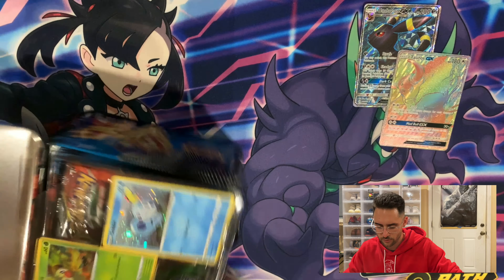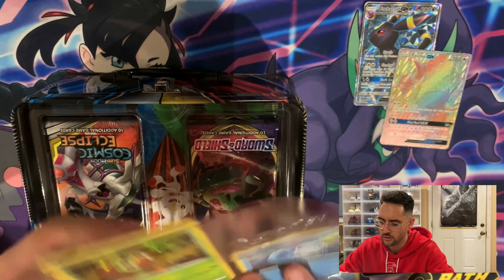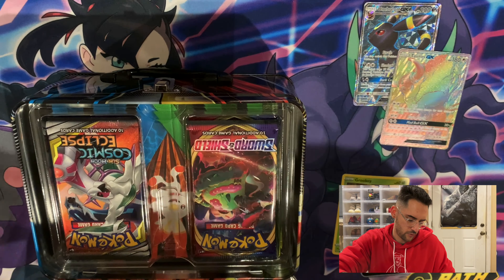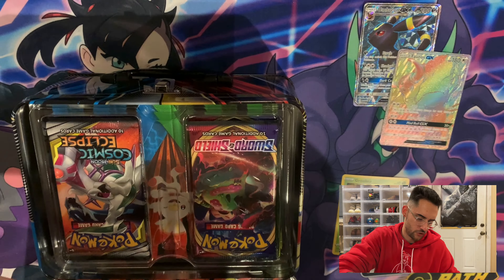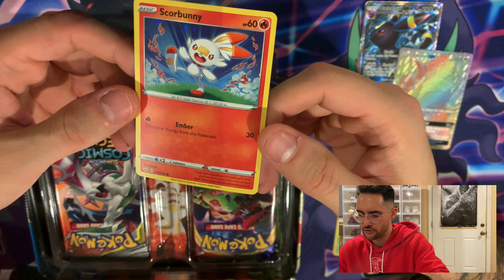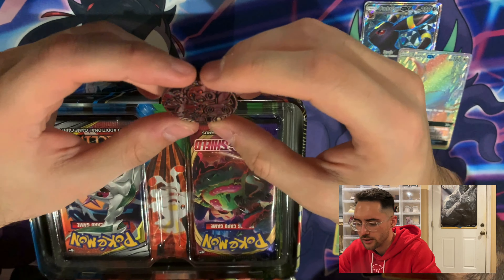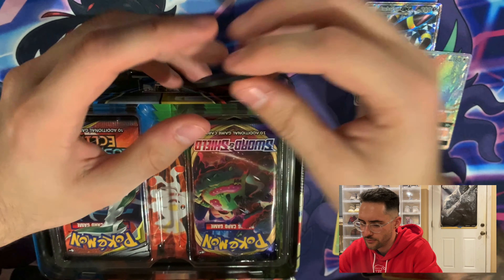So we pop it open and see what we have inside. You get three promos — a foil Grookey, a foil Sobble, and a foil Scorbunny — that's actually a pretty cool Scorbunny with the fire around him, kind of looks like old-school Japanese art. And then you also get a coin. I kind of like collecting these coins since there are so many different ones. So all three of the Galar starters — Scorbunny, Sobble, and Grookey.